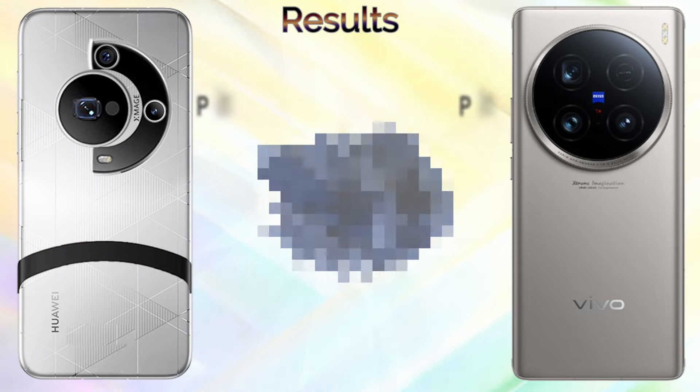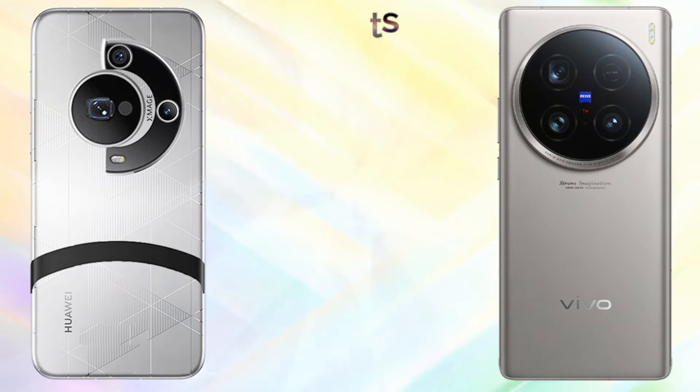In the final result of this comparison, the Huawei Mate 70 Pro Plus scores 24 points and the Vivo X100 Ultra scores 20 points.